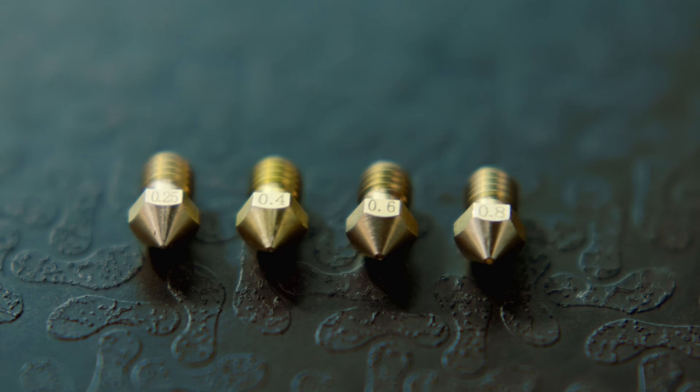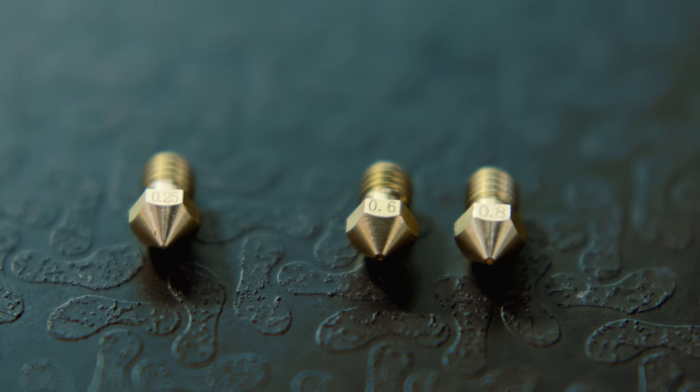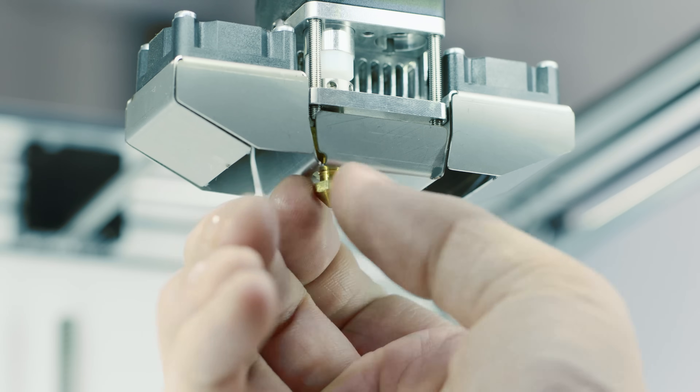It has a swappable nozzle, so you can quickly switch between different nozzle sizes. The standard is 0.4mm, but you also have the option to use a 0.25mm nozzle for detailed prints or 0.8mm for fast prints.